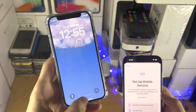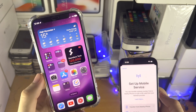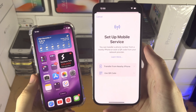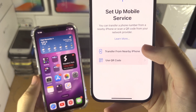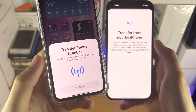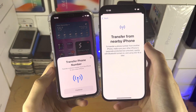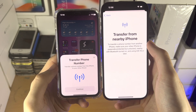The old iPhone has been restarted. Unlock it and leave it on the home screen. Now go back to your new iPhone and you'll see 'Transfer from nearby iPhone.' Tap on this and you'll instantly have the option to transfer the phone number. If you didn't follow the previous steps, this option may not show up — that's why the earlier steps were important.